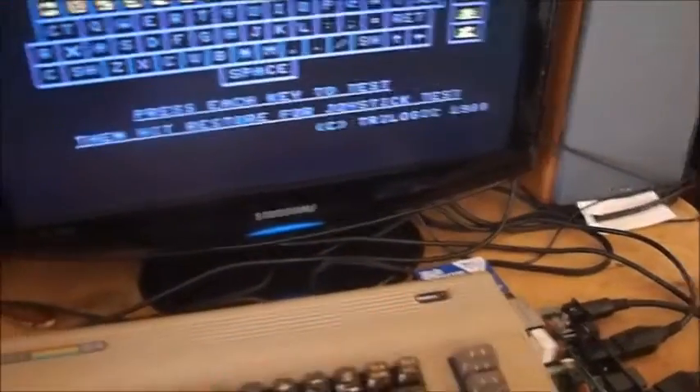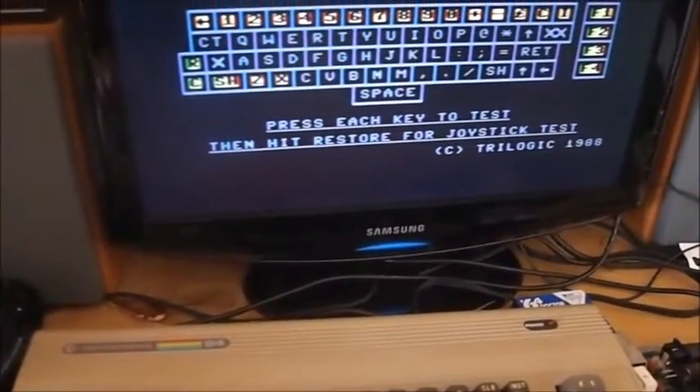The keyboard is all good, function keys — yeah, everything works. I've already done this before. But if we now plug in a joystick to port one, watch what happens.